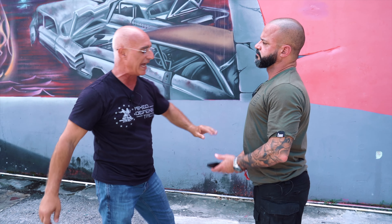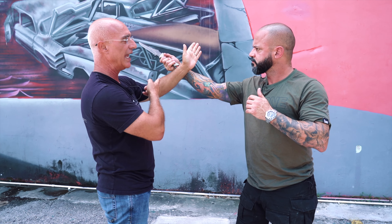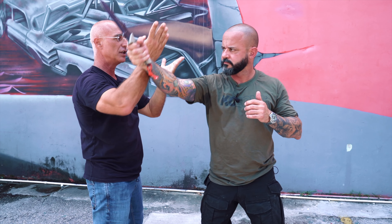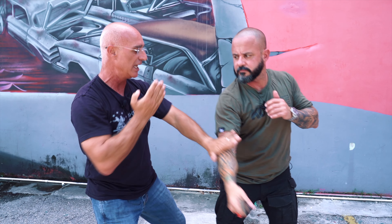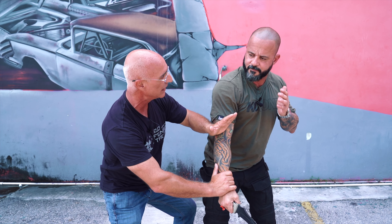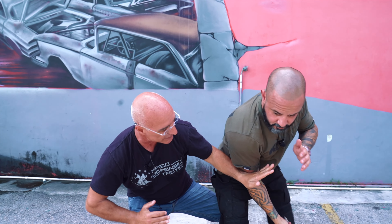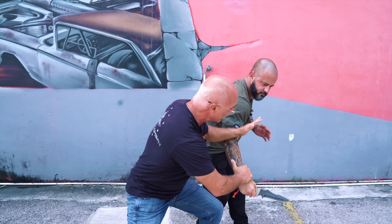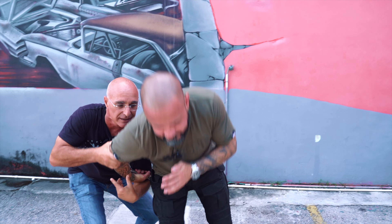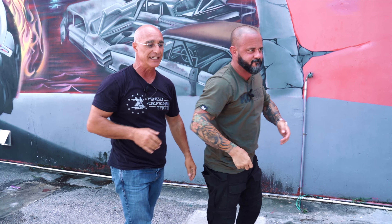If you remember, we worked in the past on what is called Hubad, where you can use it with a knife or with empty hands. Where I redirect the weapon hand to another location, I control the hands and I may strike or I may trap the hands. That's from the high line perspective. I move around, I trap that and I punch it. I try to destroy and control the weapon hand — trap it and lock it up.